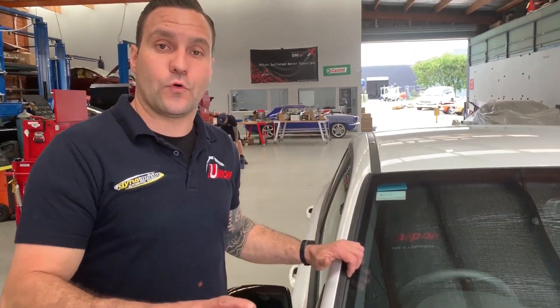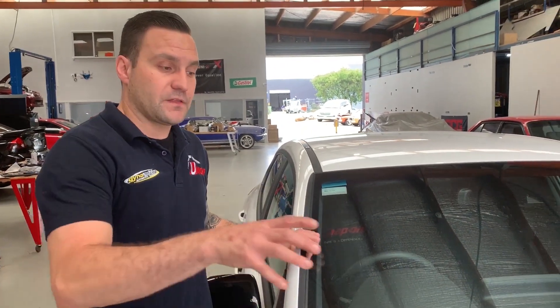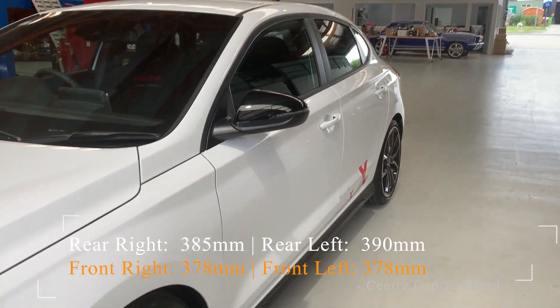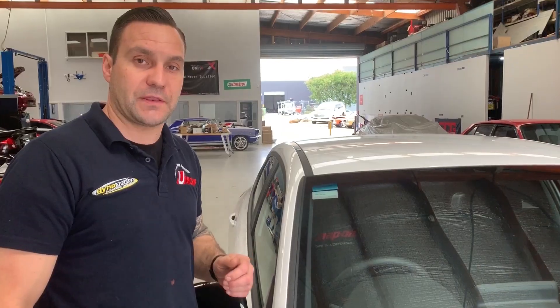So I've measured all four corners of this i30N. The front's basically square — 378mm from the lower side of that centre cap. The rear has a 5mm difference, with the left-hand side being 390mm and the right-hand side being 385mm.